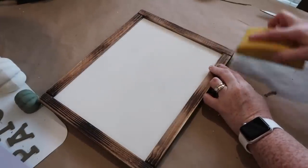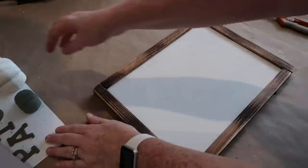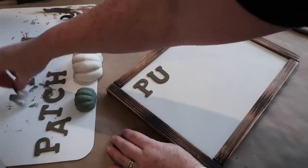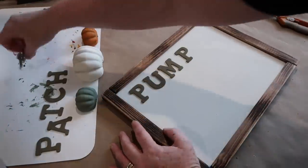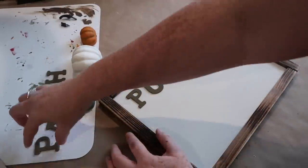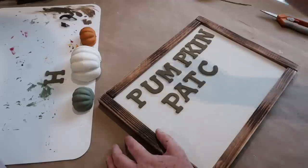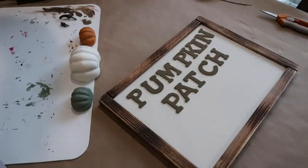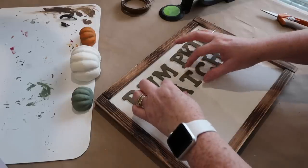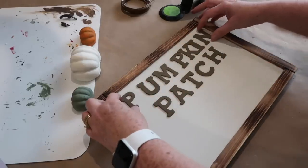I peeled off the tape on my sign and got a little paint on the frame, so I just quickly sanded it off — no big deal. Now I'm going to take all of my pieces and mess around with the arrangement for probably way too long, trying to figure out how I want this to go — whether I want the pumpkins on the bottom, the top, or the middle. Once I figure out where I want everything, my last step is going to be adding the stems back to the pumpkins and then gluing everything down.